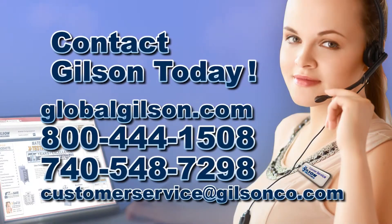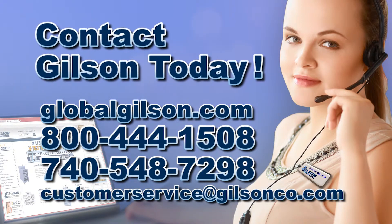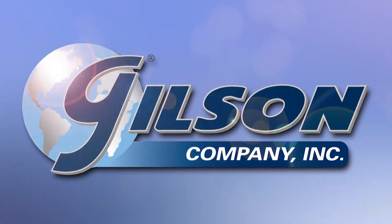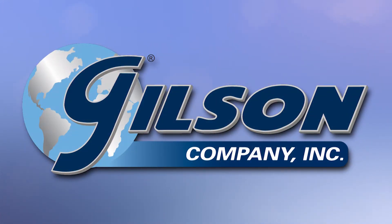Be sure to check out these and all our other sampling products listed in the Gilson catalog and on the Gilson website. Gilson — your industry leader in material testing equipment.